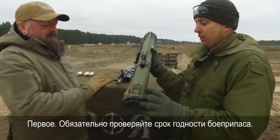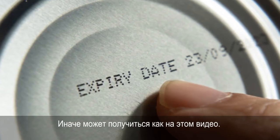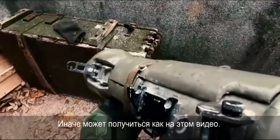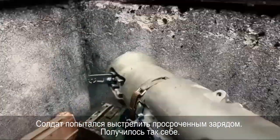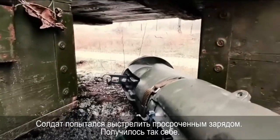Firstly, be sure to check the expiration date of the grenade cartridges. Otherwise it may turn out like in this video — a soldier tried to fire an expired projectile, and the result was not good.